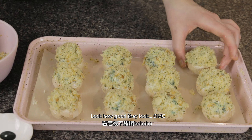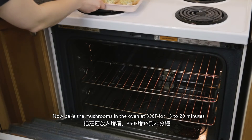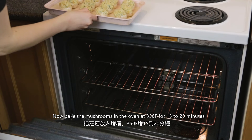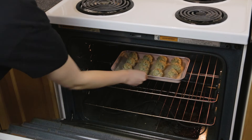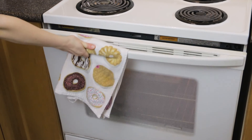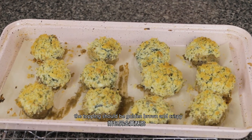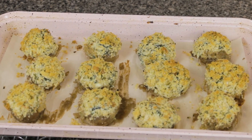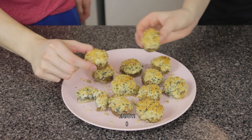Look how good they look — oh my god! Now bake the mushrooms in the oven at 350 Fahrenheit for 15 to 20 minutes. This is the colour you're looking for when the mushrooms are done: the topping should be golden brown and crispy. This dish is great on its own as an appetizer or as a side dish. Enjoy!